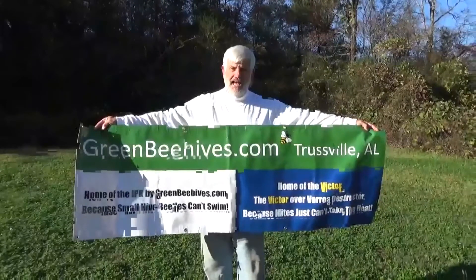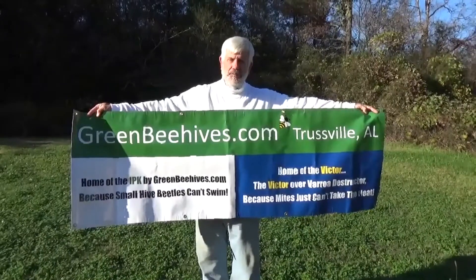Hi, it's Bob Warner with GreenBeehives.com again, home of the Victor and the IPK.